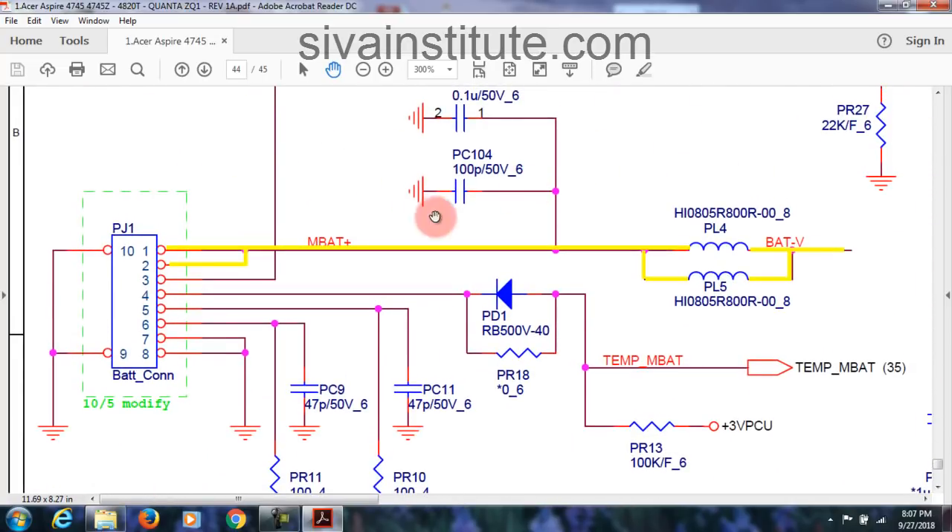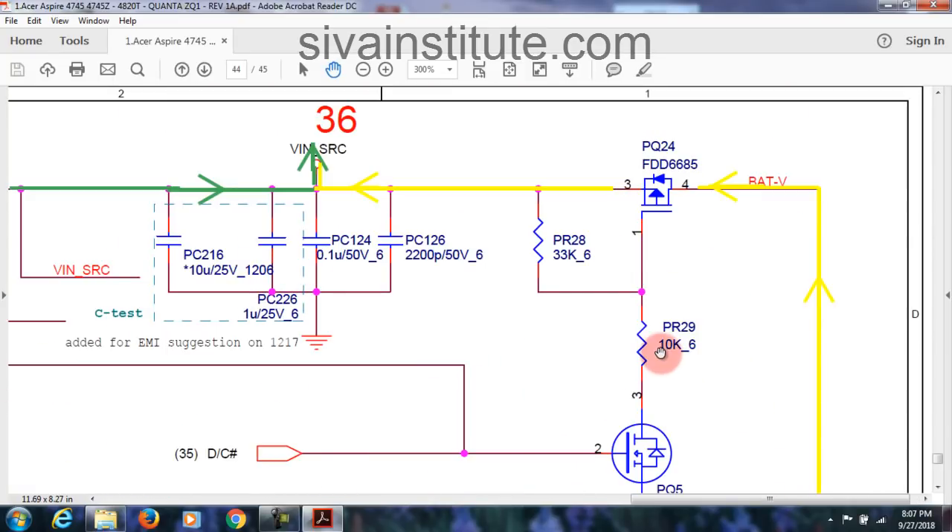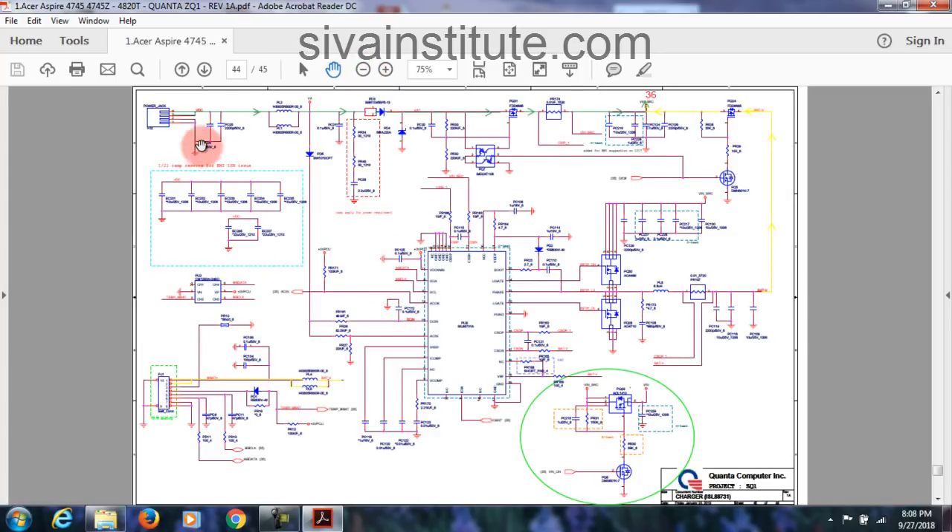See here, from the battery connector: pin number 1 is supply, last pin is ground. Last pin ground means pin number 1 supply — you will see any battery connector in this way. This goes to BAT V, battery voltage. This goes to BAT V — this is the combined voltage in here, V-in SRC. See here: this is DC jack going to green color. Up to this one is V-in SRC. From battery connector, this voltage comes here. After, this voltage goes to page number 36.